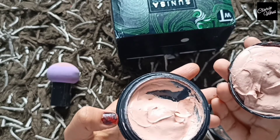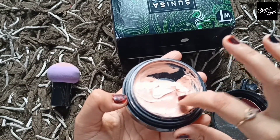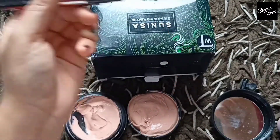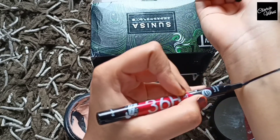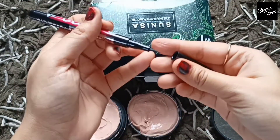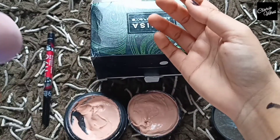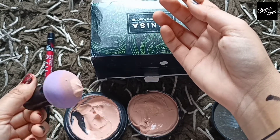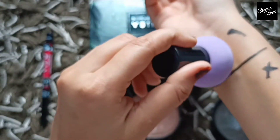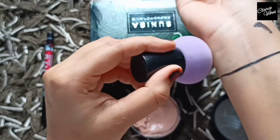I will open it directly. You can see how it is — the product is very low. Now I will apply it on one side and on the other side I will not apply it, so I will draw this line. You can see the sponge — I keep the sponge inside and apply it on the other side, so you can see it guys.